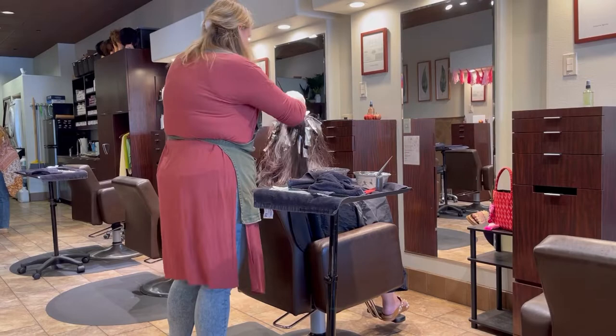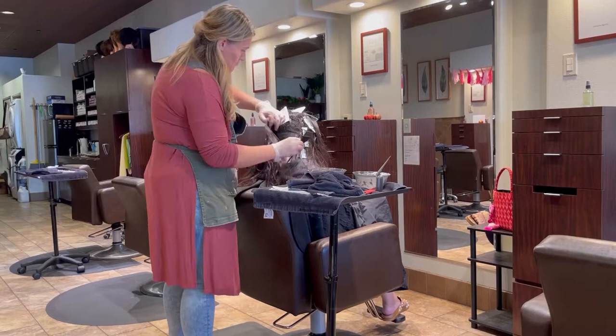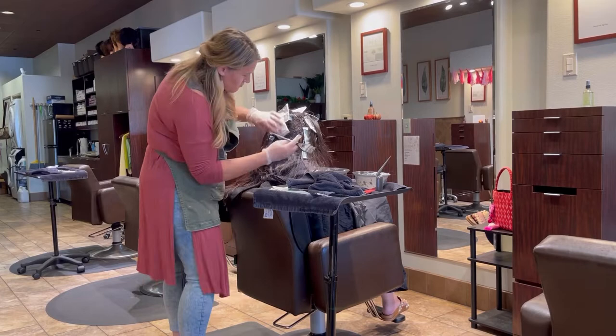As I'm doing this color retouch, I'm taking little sections and making sure I'm getting nice and saturated in between the foils. It's really easy when you're doing foil work to miss pieces as you're doing a retouch in between, so just be really tedious and careful — go back over your sections and make sure you didn't miss anything.